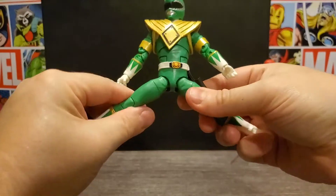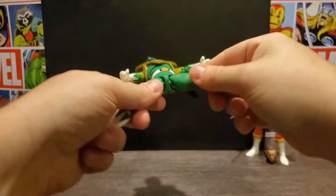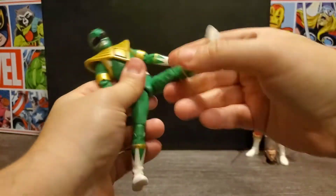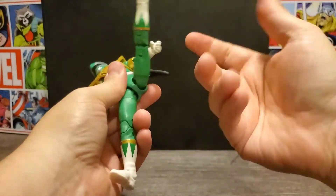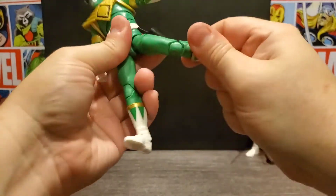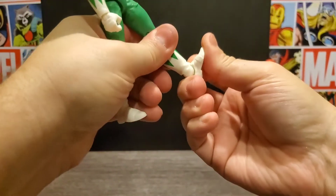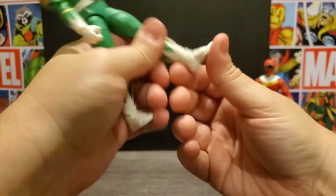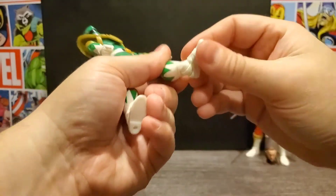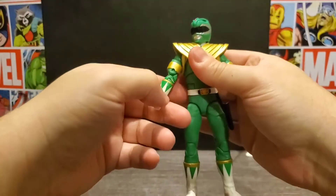With the legs, you can't do a full split and can go down about that far. It's on a little ball joint, so you can go in any direction up to a point, just depending on how much you want to stress it. It does have the upper thigh cut, double-jointed knees, and ankle movement back and forward. It can actually go quite far to the side as well, and obviously everything is the same on the opposite side.